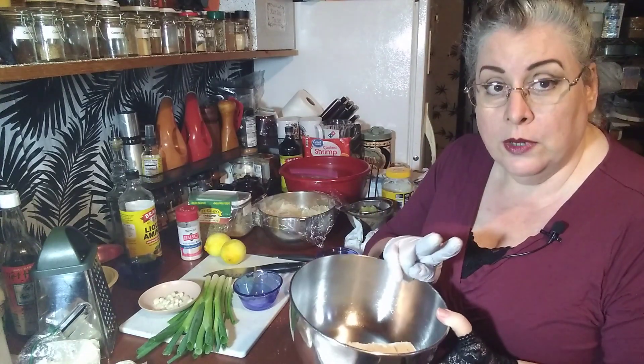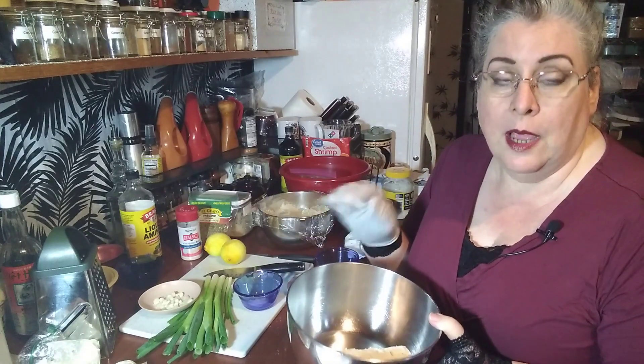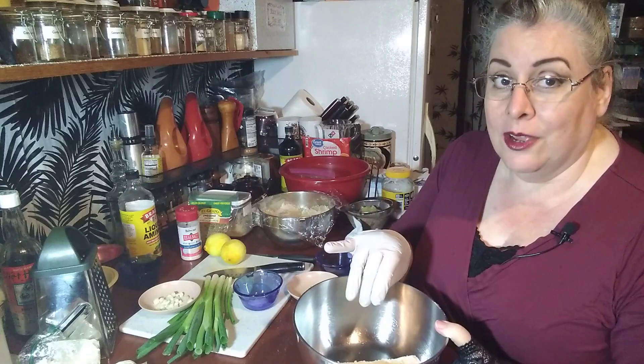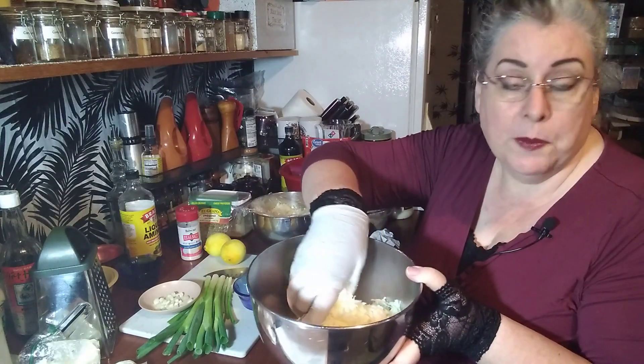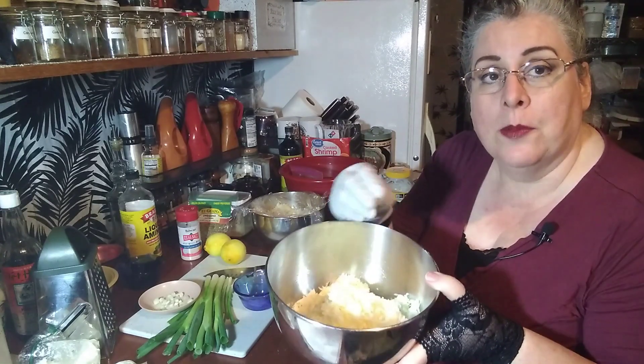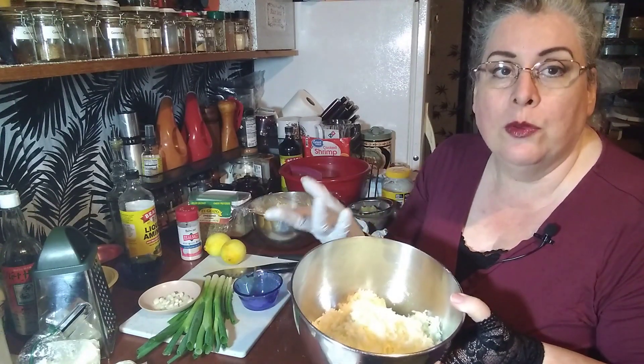To this you add two cups of a shredded cheese. For this first recipe I'm going to use a mild white cheese — in this case a manchego — to go with the chèvre. So there's my two cups of shredded cheese. To this you want to add something salty.